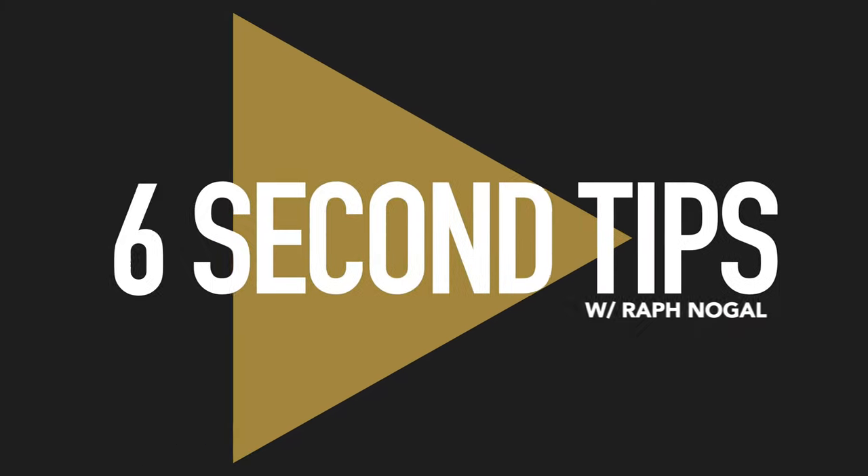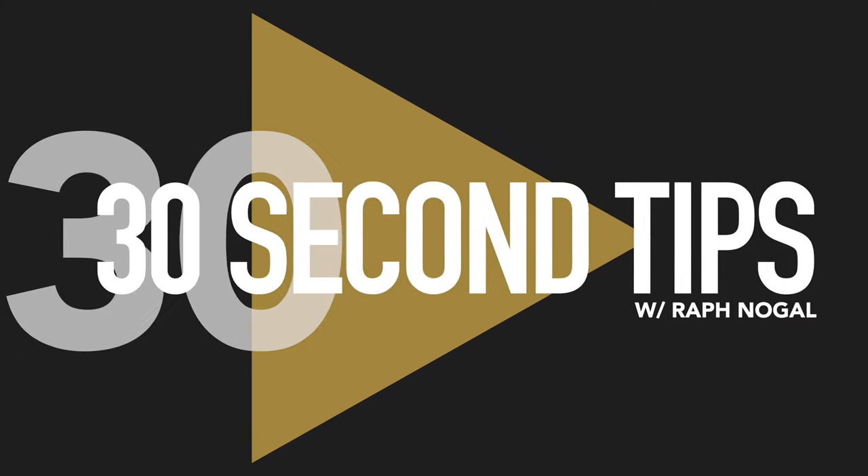What's up guys? In today's episode of 30 Second Tips, we're talking about the one thing you need to have with you at every single photo shoot — and that thing is gaff tape.